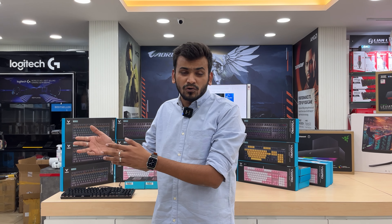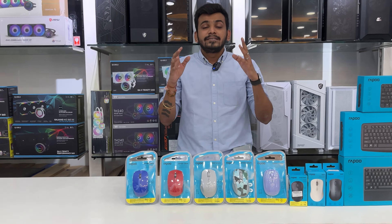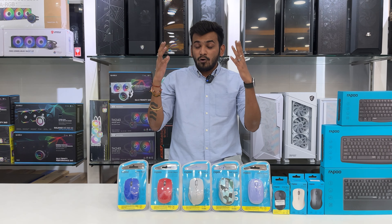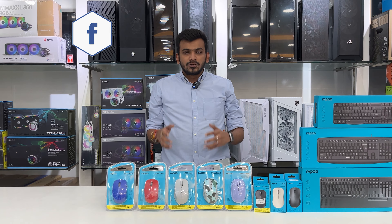Rappo is not only a gaming brand. They also come with an exclusive consumer premium range for regular use including keyboards and mouse. Now let's start with the M100 silent series, priced at 800 to 1200 rupees across different sellers. This also comes with a 3-year table replacement warranty as it is part of the consumer series. You can reach out to us or visit our website for these products.